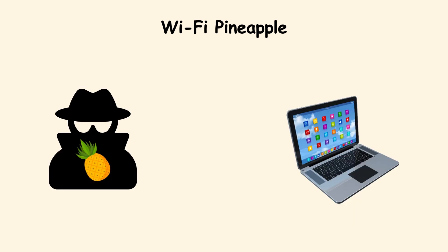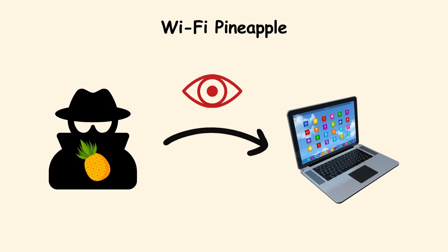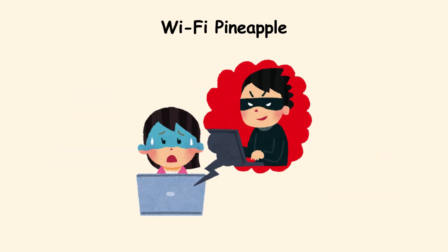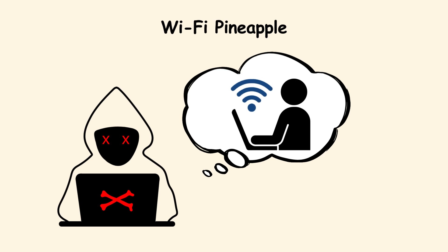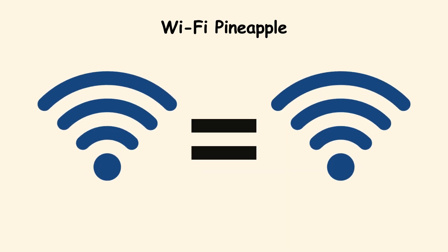Once you connect, the person with the pineapple can watch unencrypted traffic, mess with the websites you try to visit, and even redirect you to fake login pages. The scariest part is that it remembers networks you have connected to before, so it can pretend to be them automatically.